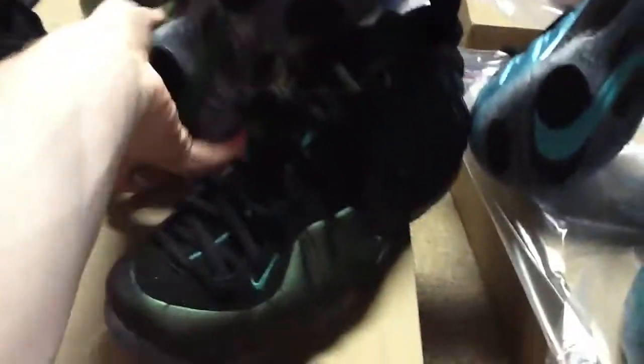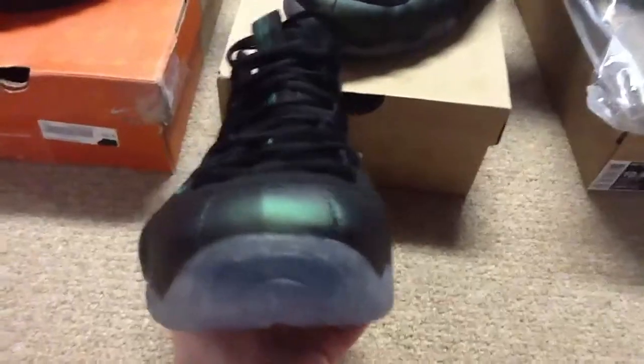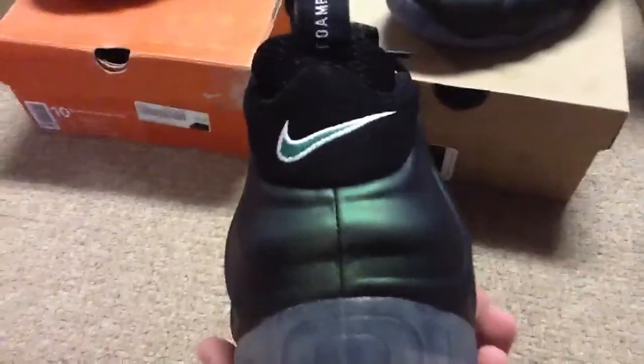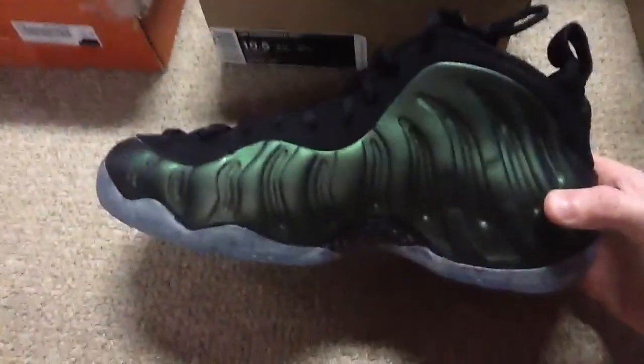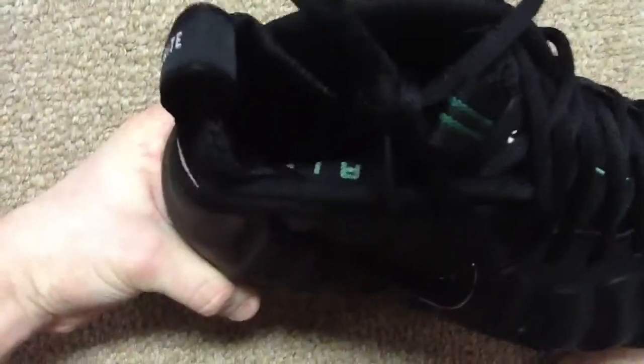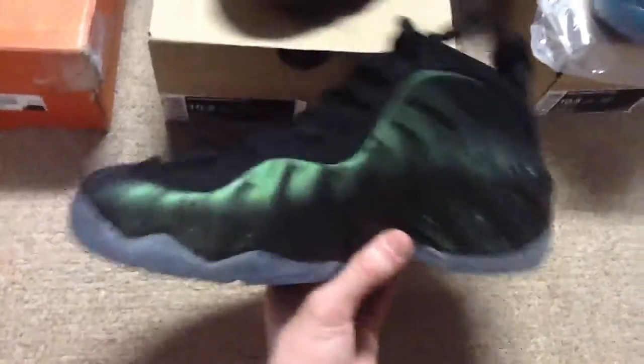Next up we got the pine greens. I really like this shoe. I missed out on the release of these, but when they came out foams weren't as crazy as they are today. They still sold out on the website, but I got them on eBay from a guy I buy from a lot for literally $215. They retailed at the time for $190, so it's a pretty good deal. I like this shoe because the color changes a lot on them — really sick. On the inside you got a green Nike Air.